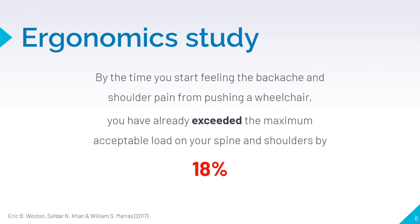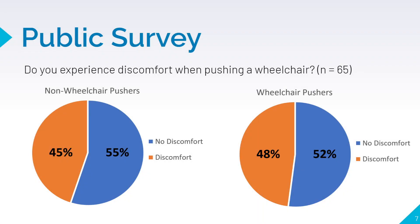Furthermore, by the time you start to feel the pain, you have exceeded the maximum acceptable load on your spine and shoulders by 18%. Our group decided to investigate how widespread this issue is.